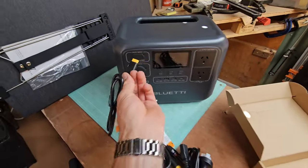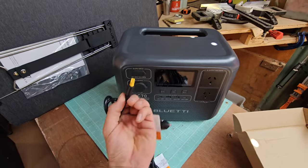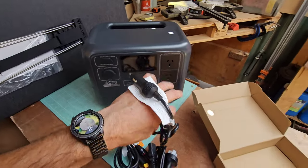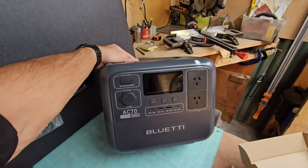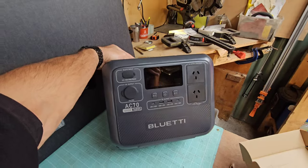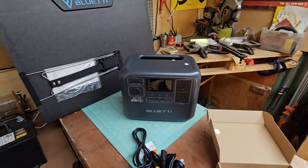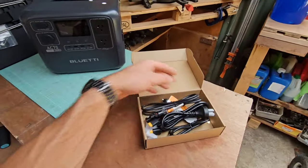The car charger goes into the DC input — straight into your cigarette lighter plug — so you can charge this thing on the go as you're driving down to the beach or out to the campsite. A ripper little unit: the 1,000 watt AC70 Blue Eddy power station with the 200 watt solar panel. Let's set them up and see what they can do.